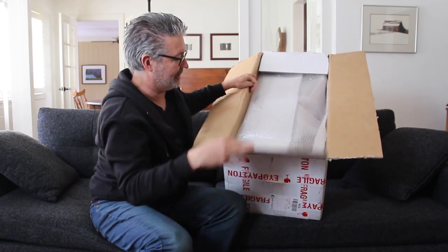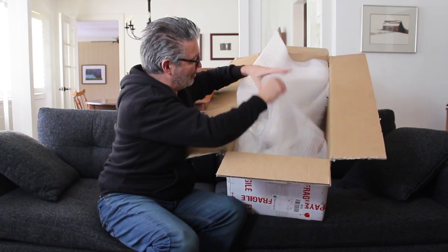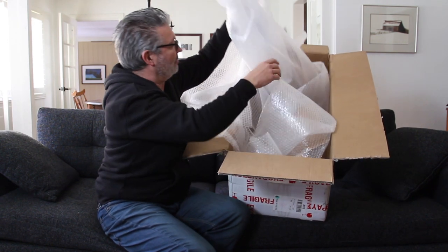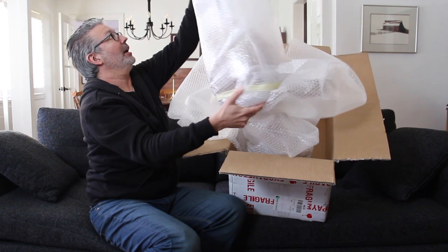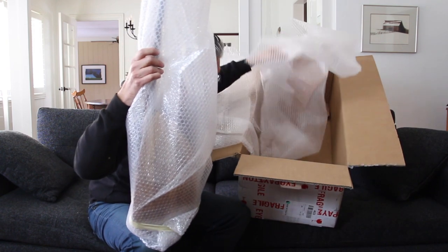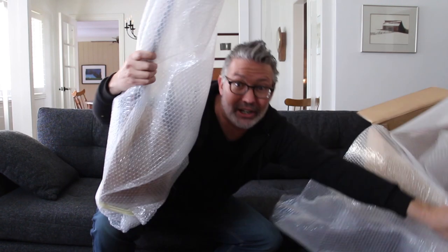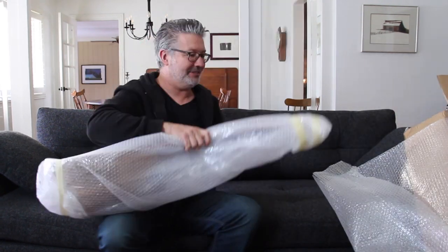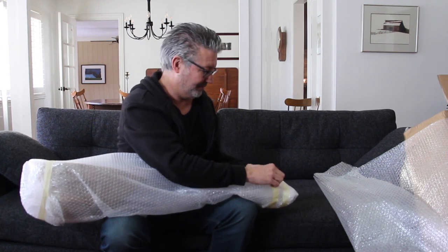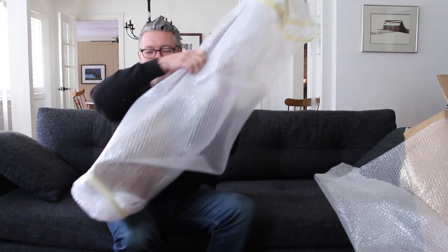Trying to get this out as gracefully as possible — it came a long distance, so hopefully it's okay. I opened it upside down and can see the top. It looks great from what I can see so far. It smells like glue — reminds me of junior high making airplane models.